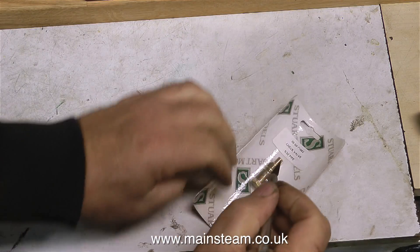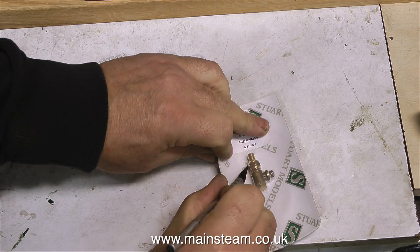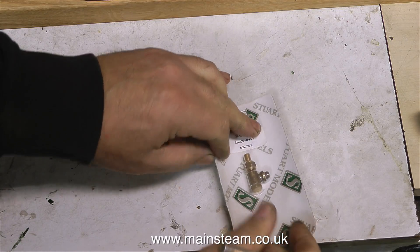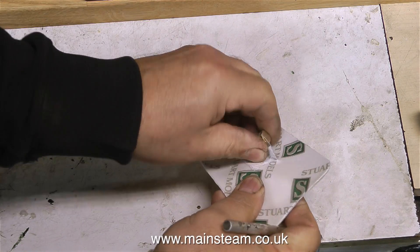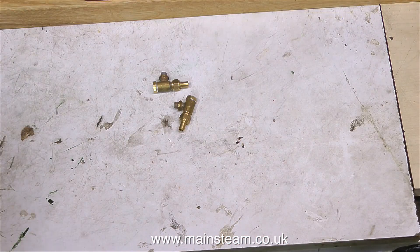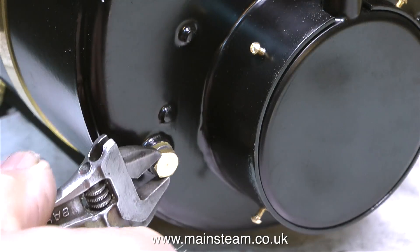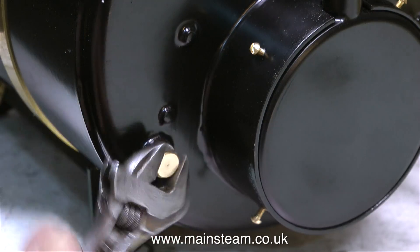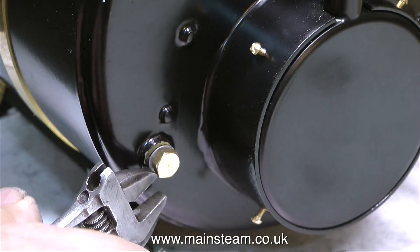Starting off with the check valves — these are a pair of Stuart check valves, or clack valves as they're known. They're called clack valves because of the noise the full-size valves make when the steel balls inside them slam shut on the seat as the water stops pumping. I need to fit two clack valves to this boiler: one for the hand pump and the other to accept the water feed from the duplex pump.